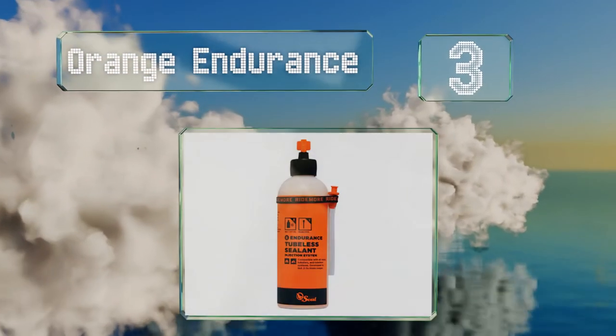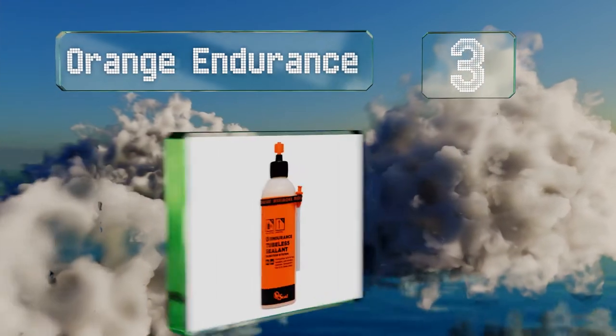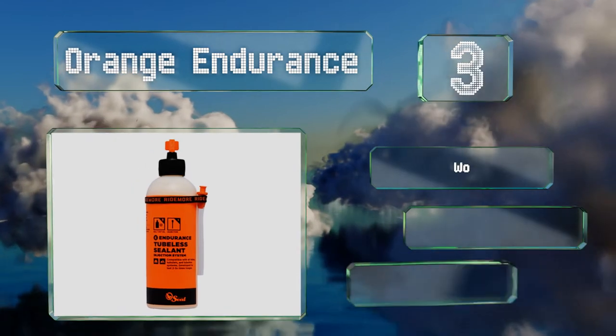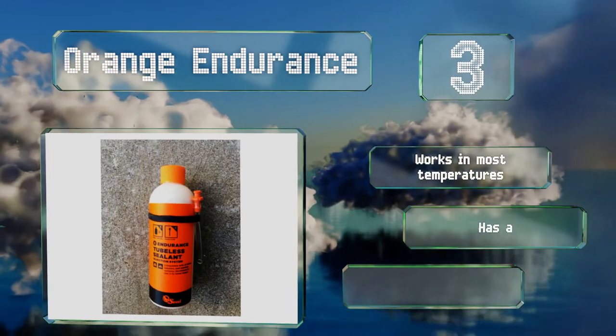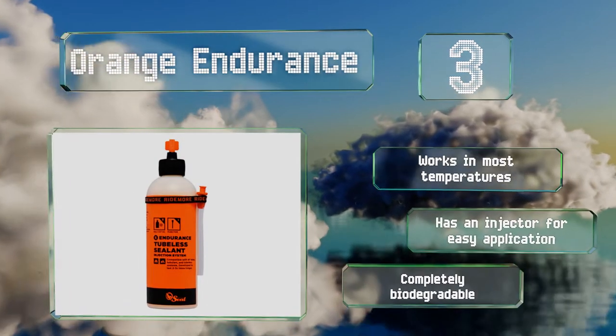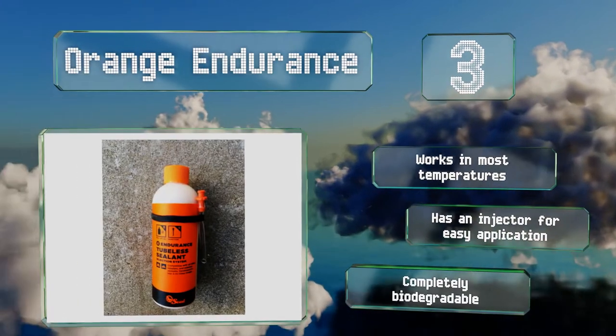Nearing the top of our list at number three, designed specifically for bicycles, Orange Endurance is safe for tubed and tubeless tires and has been proven to last three times longer than many of its competitors. It's a latex-based formula that coats the hole inside from edge to tread cap, ensuring no air escapes. It works in most temperatures, includes an injector for easy application, and is completely biodegradable.